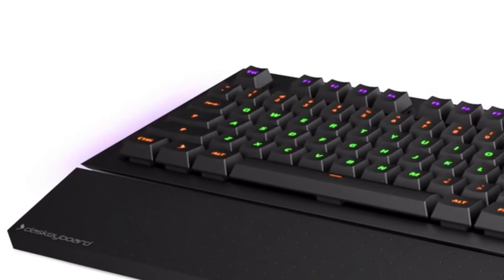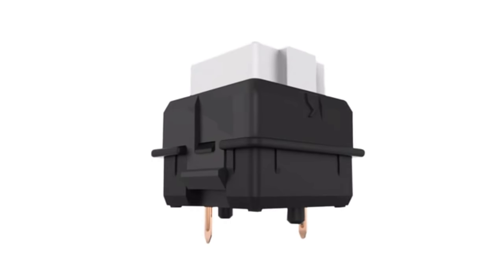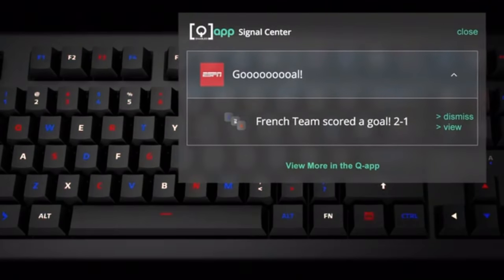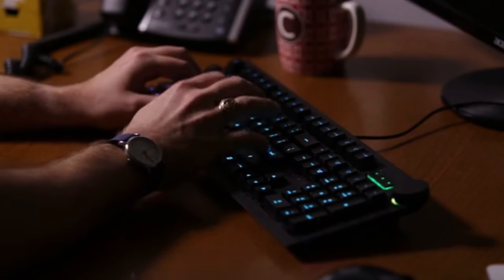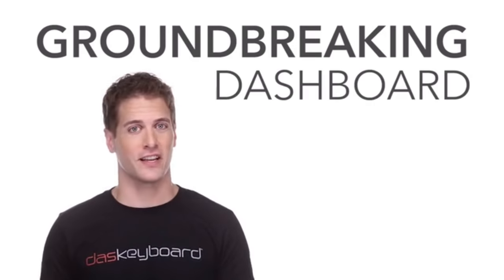We are building Das Keyboard 5Q with premium materials, an ultra-sleek design, the fastest electronics, and the most durable mechanical key switches in the market. It's just a more fun, nicer-to-look-at, badass device. Das Keyboard 5Q is a brand new genre of keyboard — a one-size-fits-all connected solution for increasing efficiency, lowering stress, and tracking what you care about in a non-invasive, ambient way. We've finished the design and are just about to start production, but we need your help to get Das Keyboard 5Q on your desk. We hope you will join us as we shake up the world of computer peripherals with this groundbreaking dashboard keyboard.